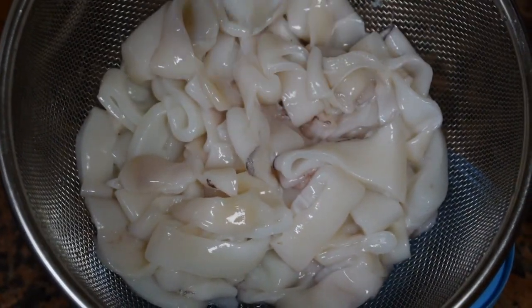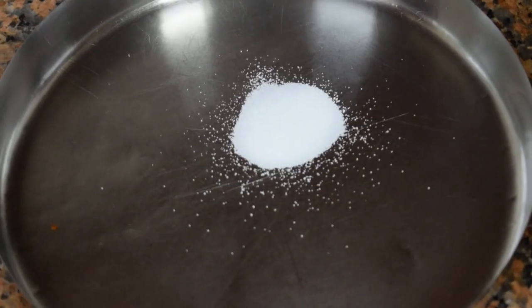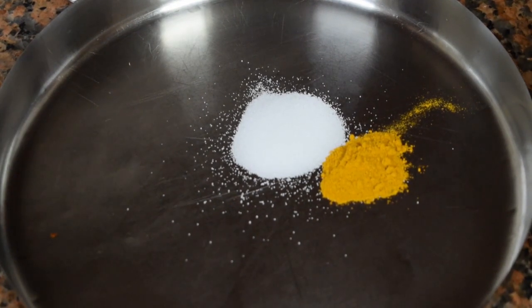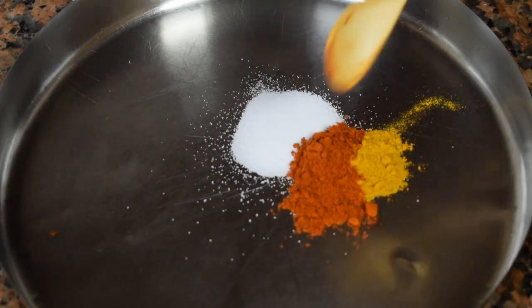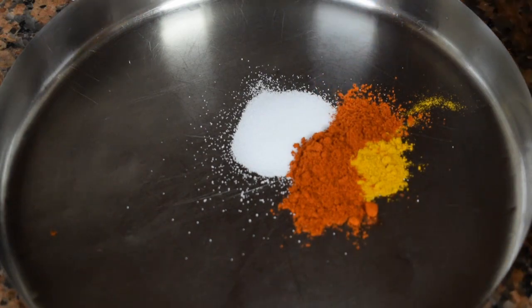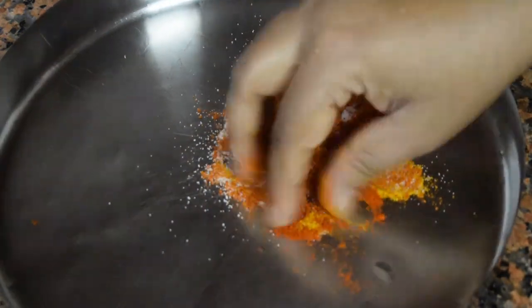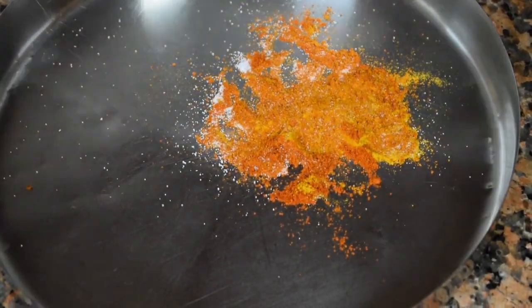This is around 400 grams of squids. I have cleaned it and cut it into rings — you can chop it into cubes also. Add salt as per taste, half teaspoon of turmeric powder, half teaspoon of chili powder. Mix it well and marinate the squids for at least a minimum of half an hour.